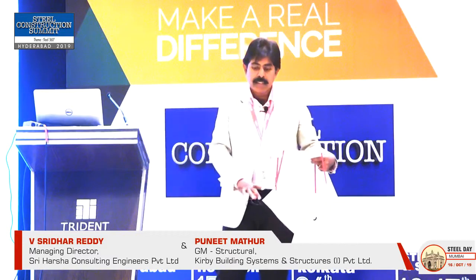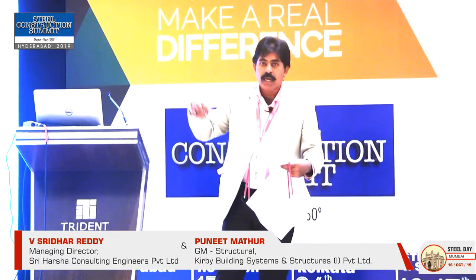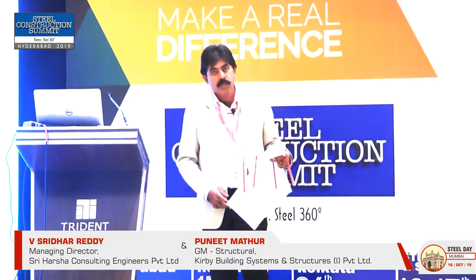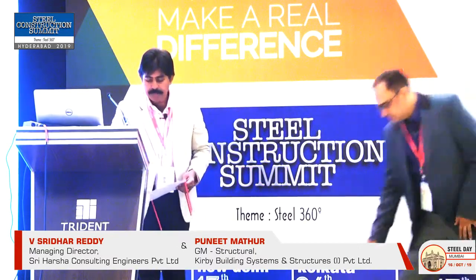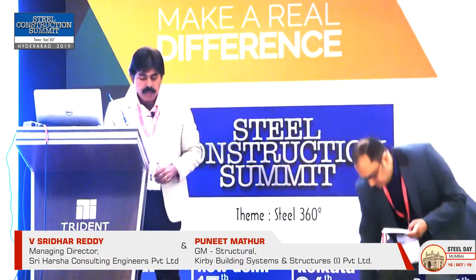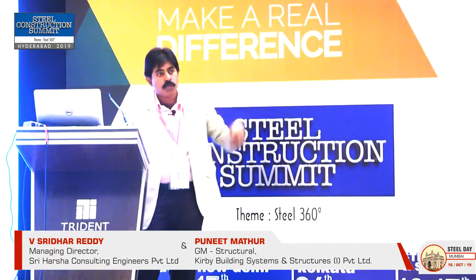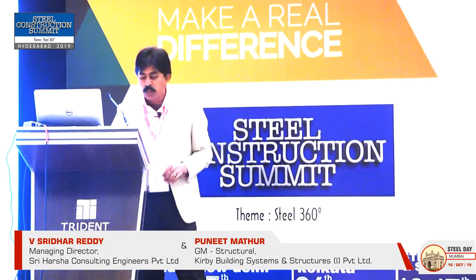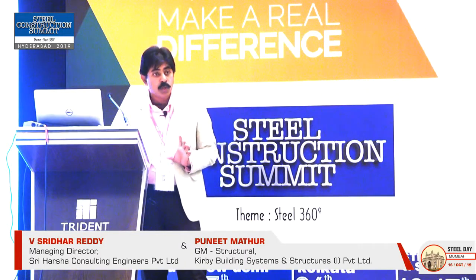In between the racks there are aisles, so whenever there is a maintenance requirement, you can just pull the rack out and people can go inside and do the maintenance. That maintenance part may not be required once installed. There are also cables hung from the rooftop for all the services. Each rack is going to be around 1,200 kg to 2,500 kg — can you imagine that kind of load?